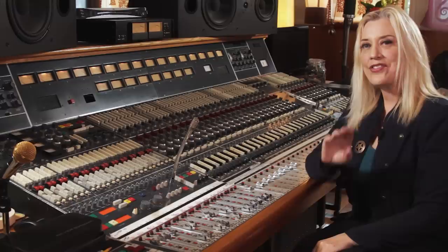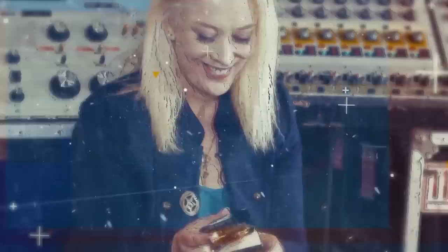My name is Sylvia Massey. I'm a producer. Welcome to Studio Divine. This is Earthquaker Devices. Show us your junk.